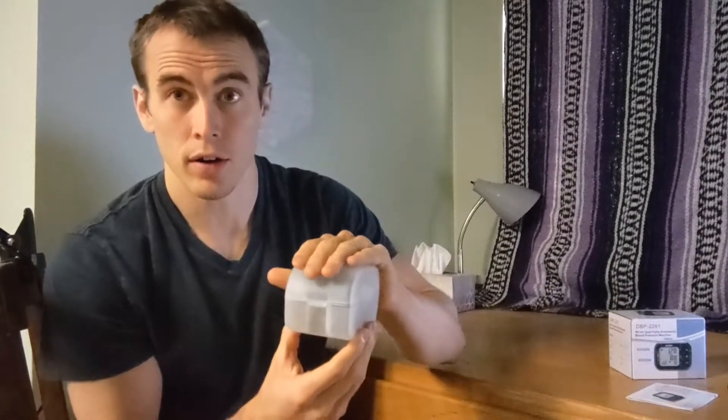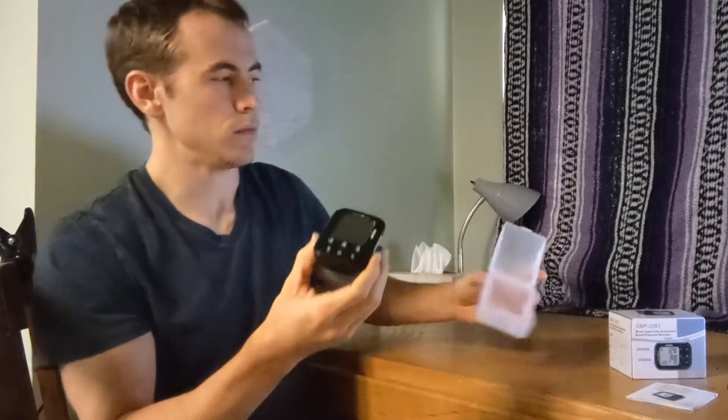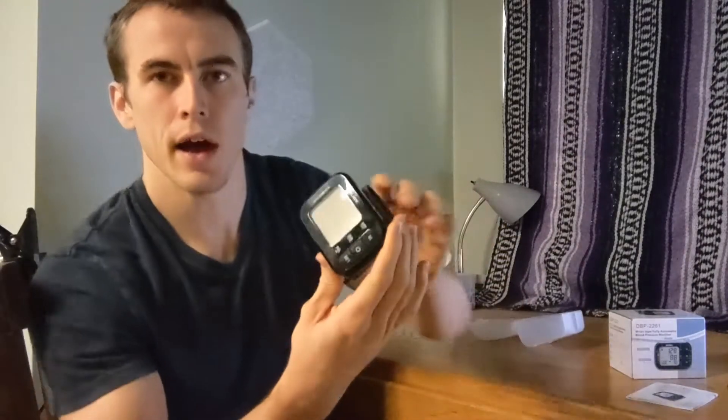And then we have our blood pressure monitor itself. It comes in a nice plastic protective case that fits snugly around the monitor to protect it for storage or for travel. Also included are the two AAA batteries required to power the monitor, so you don't have to go out and buy those, which is nice.